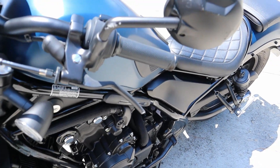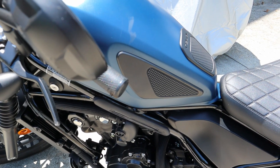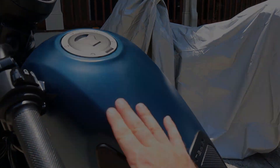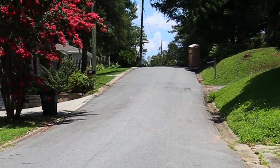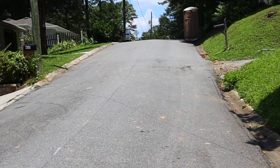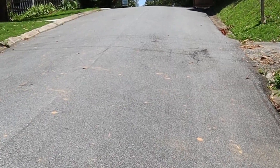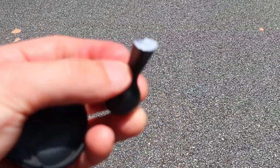It broke the clutch lever. Scraped the mirror — didn't break it off though. Gas tank got a little scuffed. I was riding up the hill and I turned around just before this porta potty. I pick up the broken piece of clutch lever — and there it is. That just snapped right off.